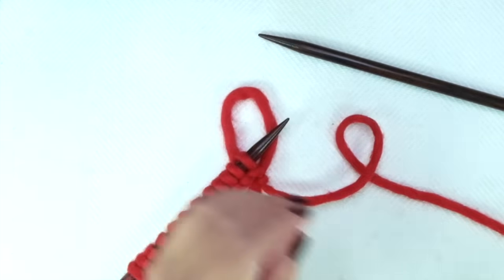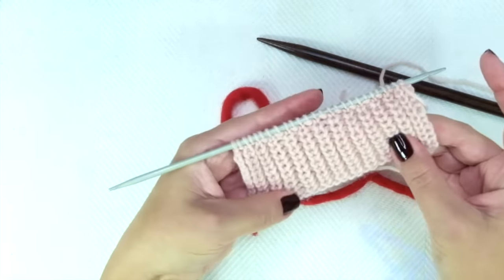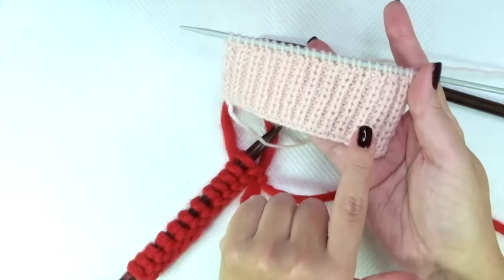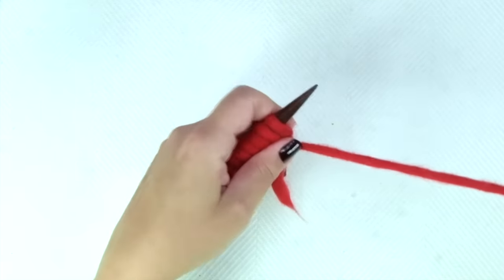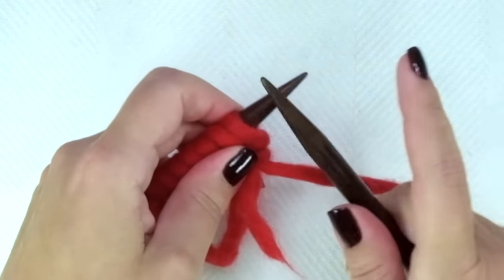First row, and every other row, is the wrong side of the work. This should be the right side of the work — the one that is created by the even rows. So, first row: knit every stitch.